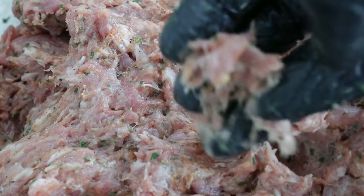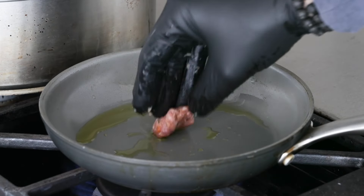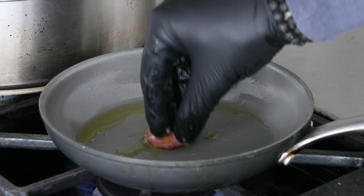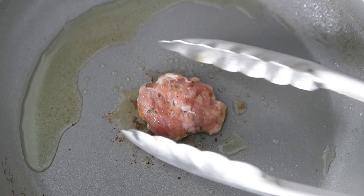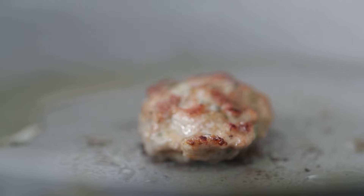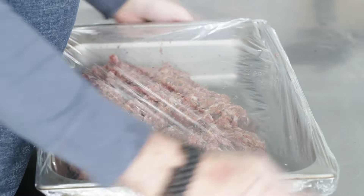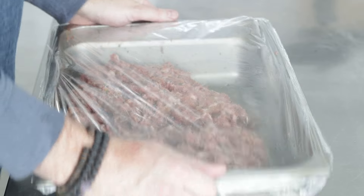Once it is mixed, we're just going to take a small little piece off, flatten it out — nothing bigger than about a quarter of an ounce. Then in a frying pan with a little bit of olive oil on medium heat, quickly cook this — maybe 20 to 30 seconds a side. The goal is to taste it and see if it needs any more seasoning. I can tell you right now it's solid — we are good to go. Going to wrap it up again and place it in the refrigerator for about 20 minutes.